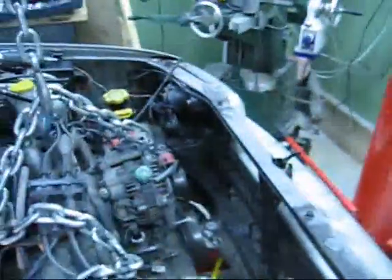What am I doing? Splitting block from transmission. So there you have it.